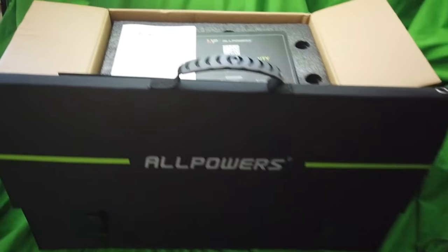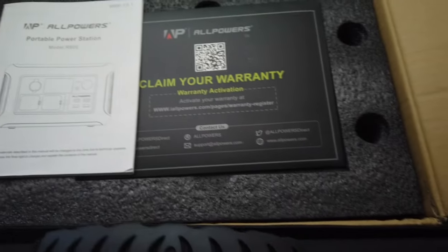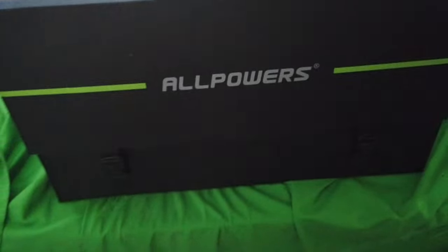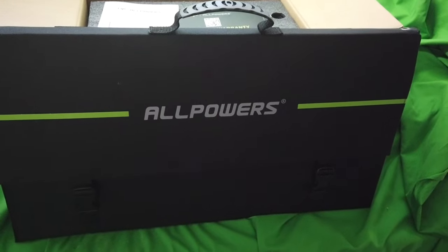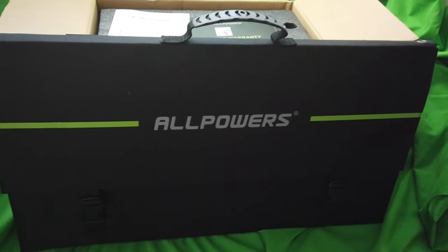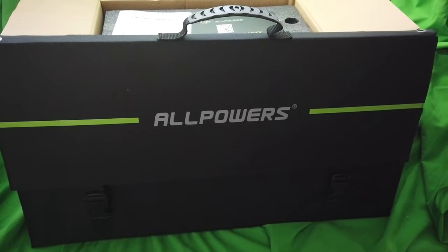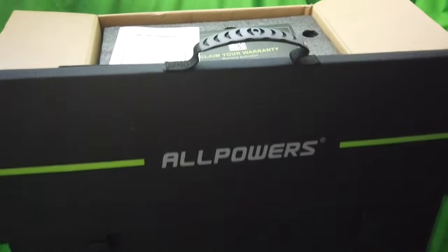This is your all-power portable power station, Model R600. In the box is the power pack, and in the grab bag in front are your fold-out four solar cell panels with backstops you can set them up, and all the cables you need to connect it. I'm going to unpack it and demo it, show what a great system this is.